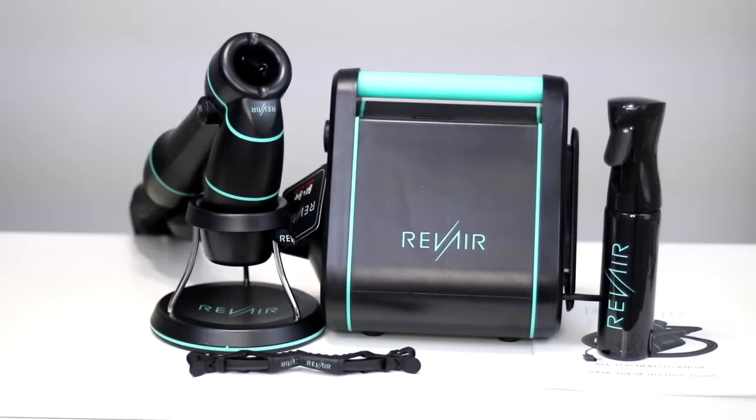Hey friends! Today I'm going to show you guys how I went from my natural curly hair texture to this blown-out look using the Revere first-ever reverse air dryer. The real question is, is this an efficient product? How does it compare to your regular hair dryer or blow dryer? We're going to be going through all of that right now.